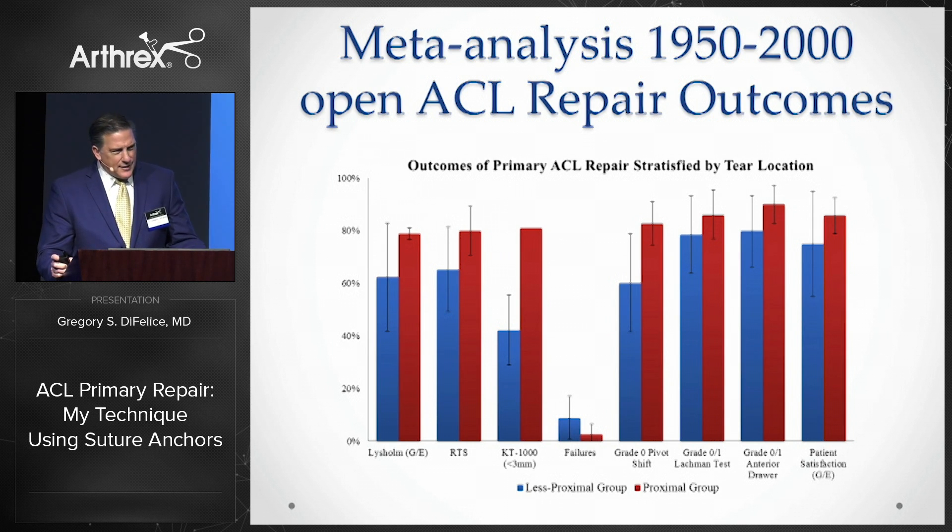When we divided the historic literature by tear type, we found that proximal tears, shown in red, had much better outcomes than mixed tear groups. So according to the data, the conclusion back then should have been that ACL repair does work, but only for proximal tears.